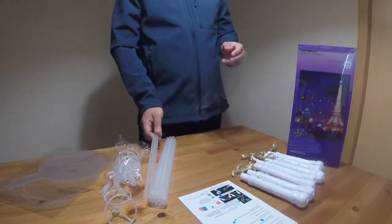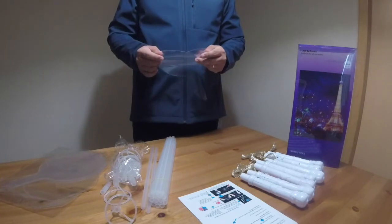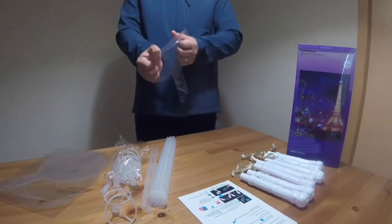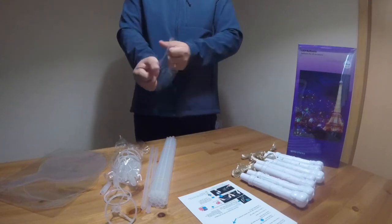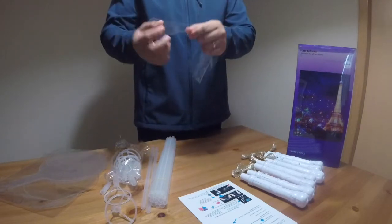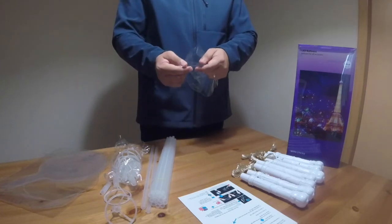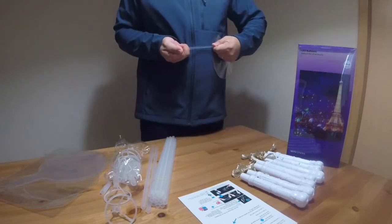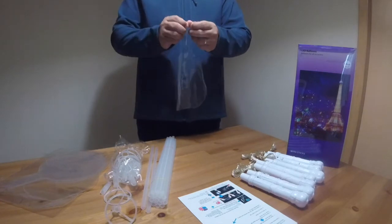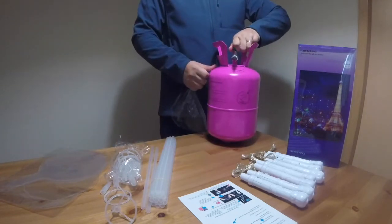First, let me show you how to inflate this one using helium. You need to stretch the edges of this balloon — stretch it hard, don't worry it won't break. This part is the neck of the balloon, which you will use to lock the gas inside later. You need to stretch this one as well. Once you are done with that, you can inflate this balloon with the helium gas. I have a helium cylinder here.